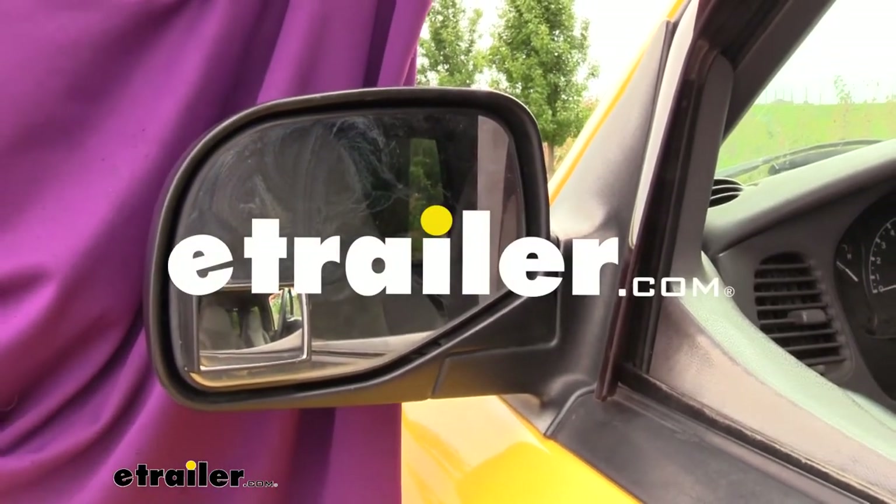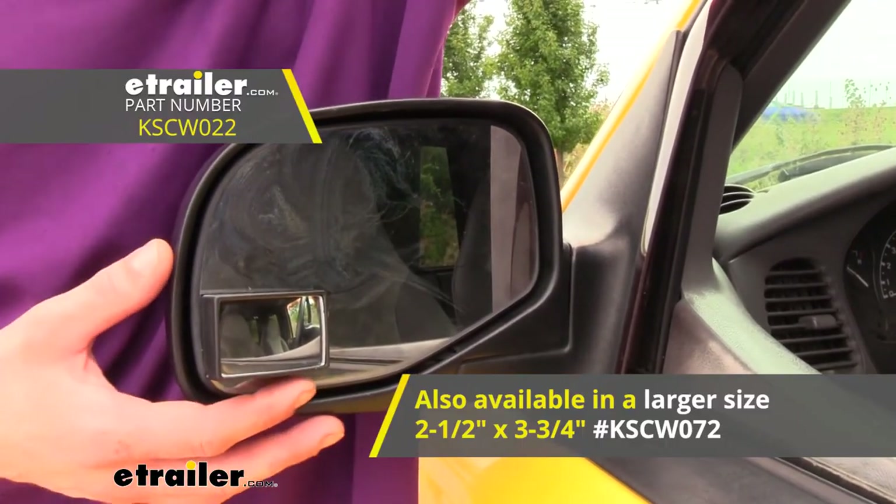Hi there haulers. Today we're going to be taking a look at K-Source's wedge style convex blind spot mirror.